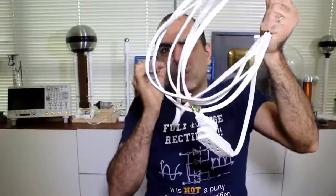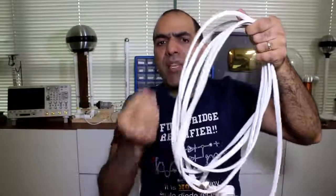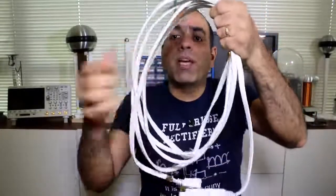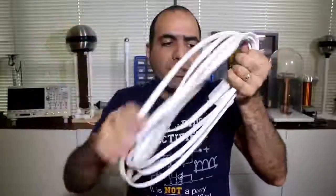The current going through the loop generates a magnetic field with a direction that follows the right-hand rule, and the field generated from one loop penetrates all the loops. So, like an auto transformer, one loop of primary can generate much higher voltage on multiple loops of secondary.